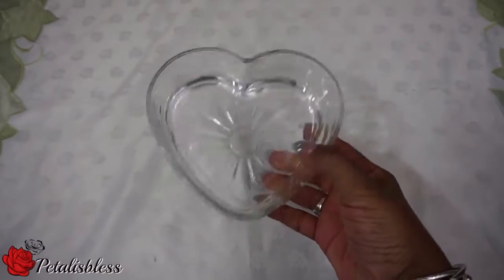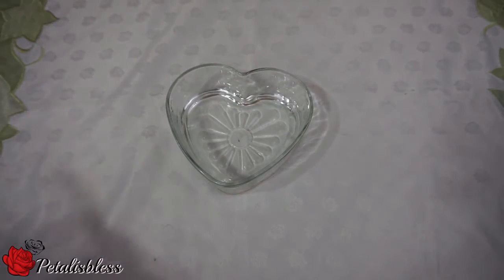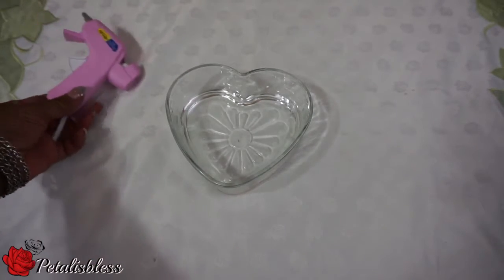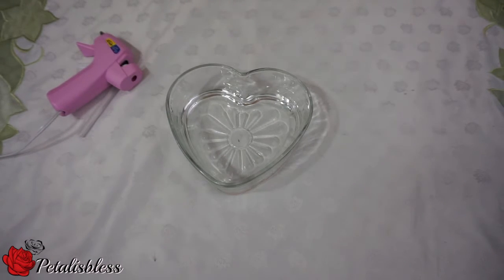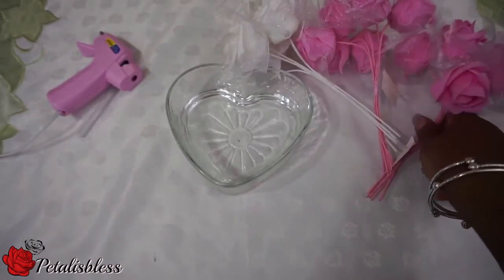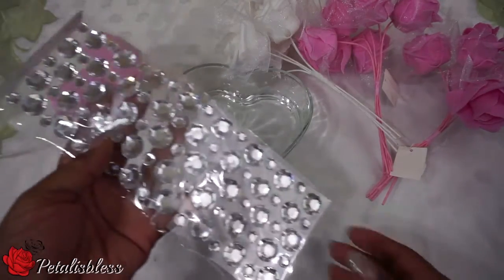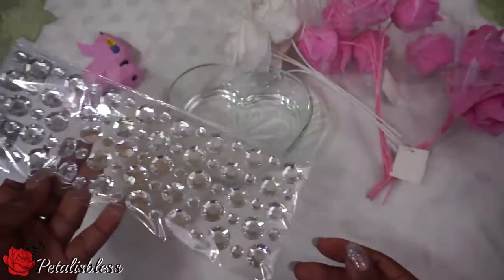Hi everyone, Petal is Blessed here. I'm coming on today to share with you guys three DIYs that I've done with items from the Dollar Tree. The first one I'd like to share with you guys I called Pink Roses. What you'll use is a heart-shaped container, a glue gun, some roses in colors of your choice, and also some rhinestones — all items from the Dollar Tree.